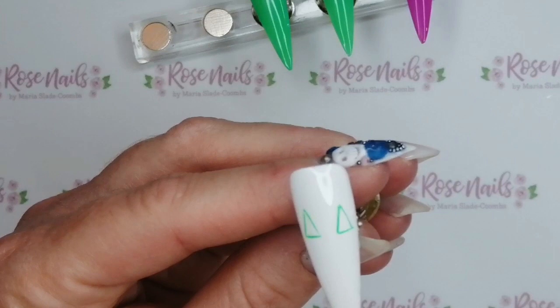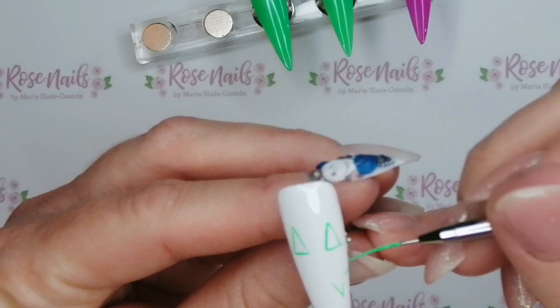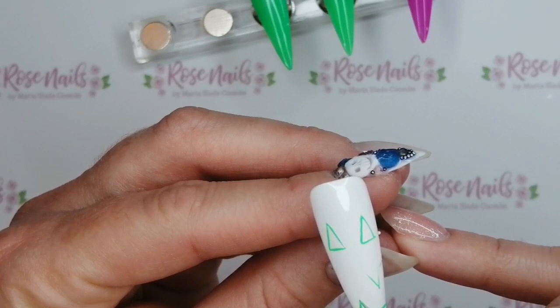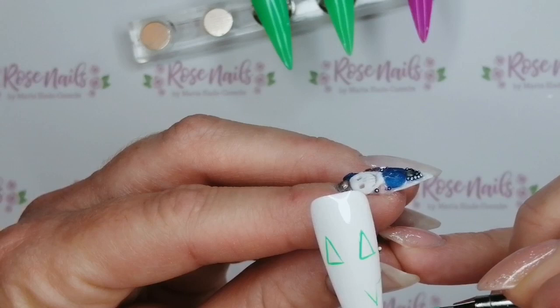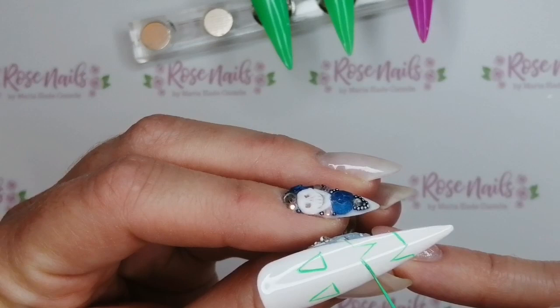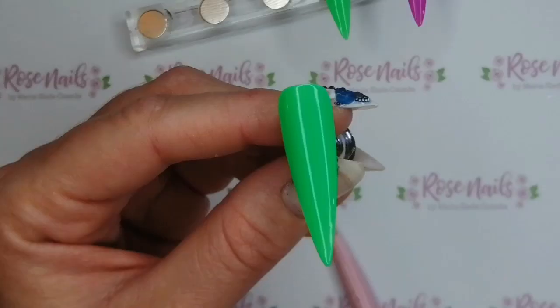On this nail, I decided to do like a pumpkin face and I was going to leave it as just a white nail with a green pumpkin face outline. But just before I put it in the lamp, I thought actually, no, I want it to be all green. So I just paint all around the outside of the outlines before it goes in the lamp. I've just done this really simple Halloween-y face, but then it turns green — I've used the SBD London neon polish to turn that green.